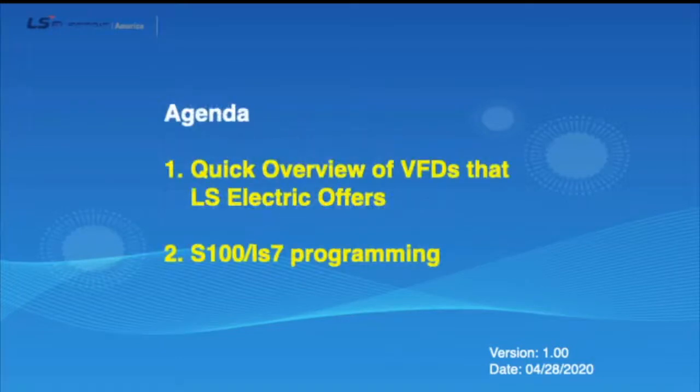The agenda for today: we will quickly go over the VFDs that we offer. For the programming part, we will mainly focus on the S100, since once you get a good idea with the S100 keypad, you should have no issues programming other drives.